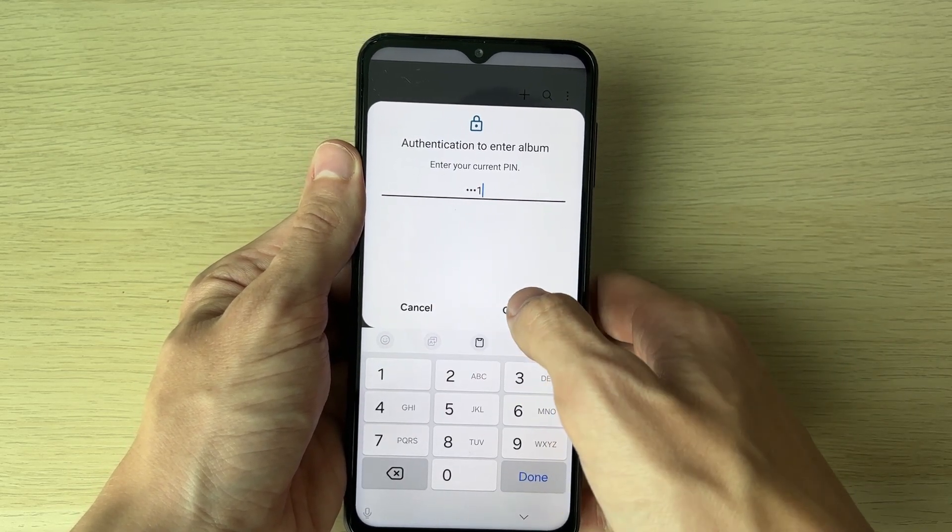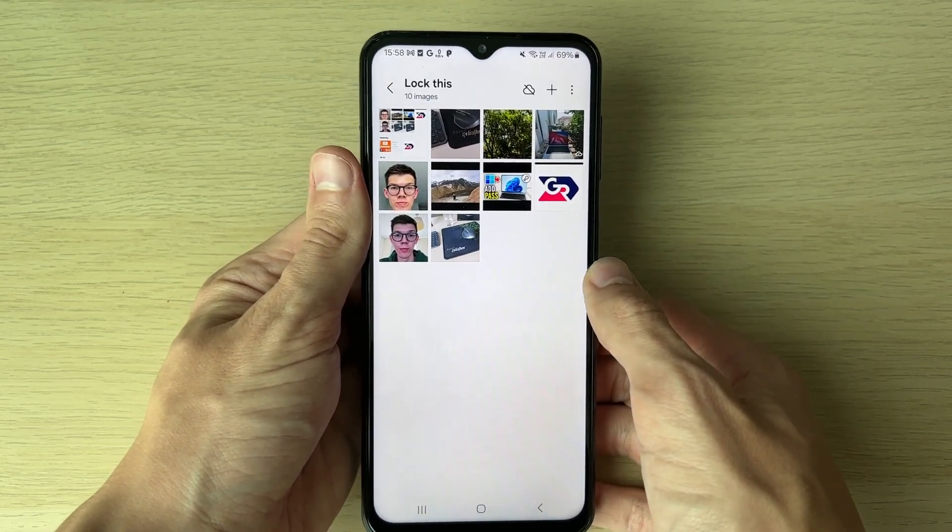To go and open it up, you'll need to enter your current PIN that you use for your phone. If you found this useful, leave a like.